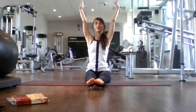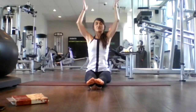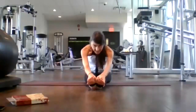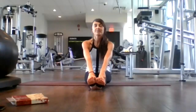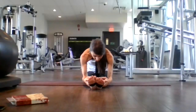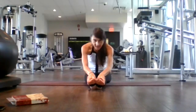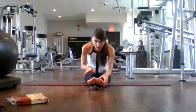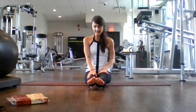Nice and big and tall, inhale here. As you exhale, reach forward first and then forward fold. Inhale, halfway lift. Exhale, forward fold, feeling a nice hamstring stretch here. Inhale, one more time, halfway lift. Open your collarbones and heart. Exhale, release, forward fold. Nice hamstring stretch here. Walk your hands back up, inhale here.